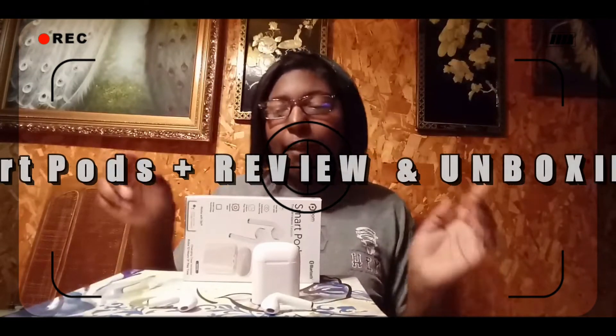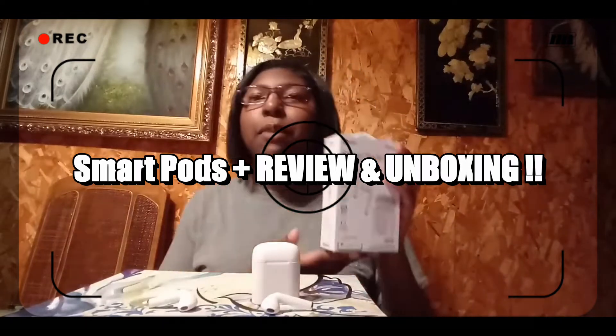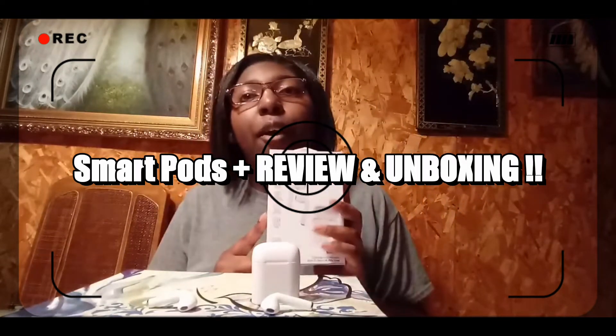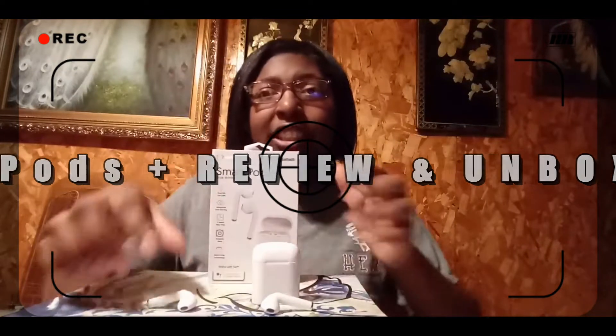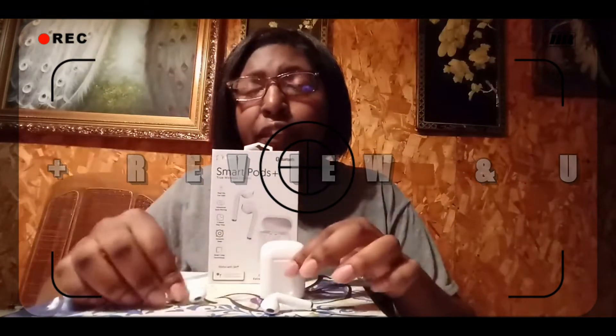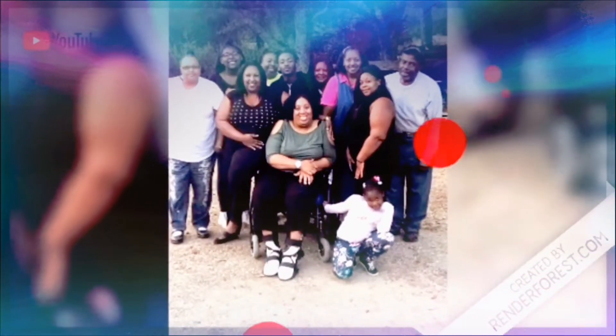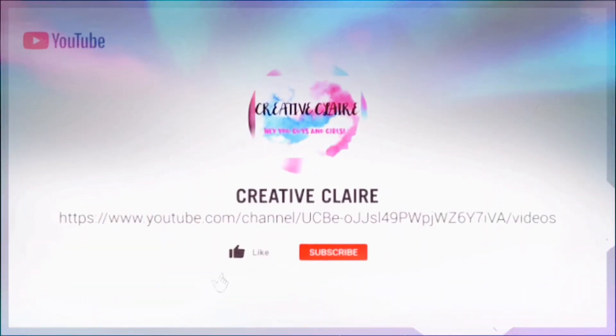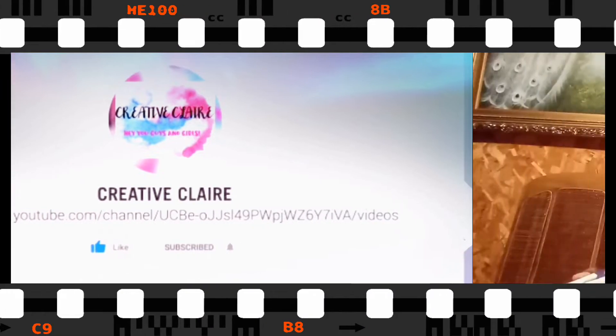Hey guys and girls, it's Claire and today I'm going to be reviewing the Smart Pods Plus by the brand Palm. If you guys want to see if these are decent Bluetooth earphones, stick around.